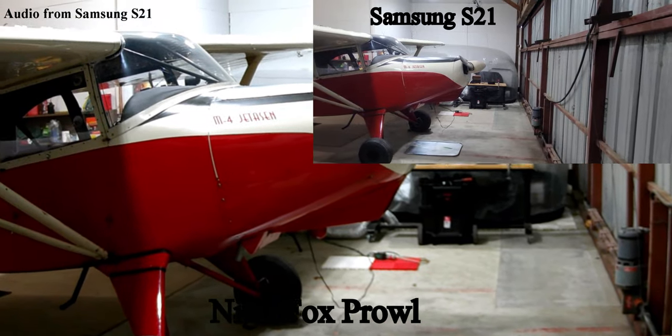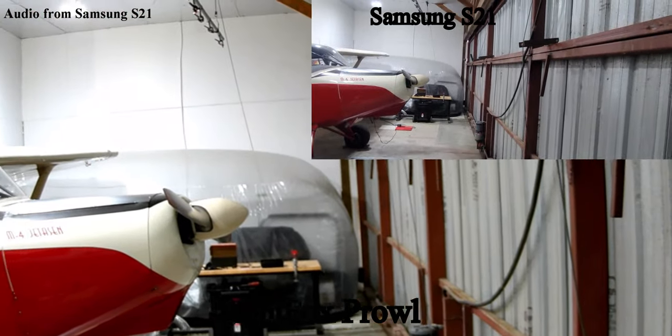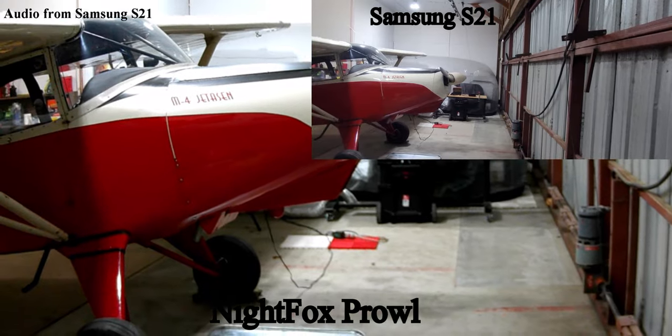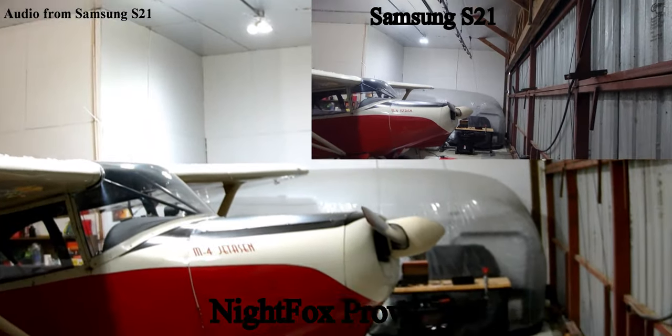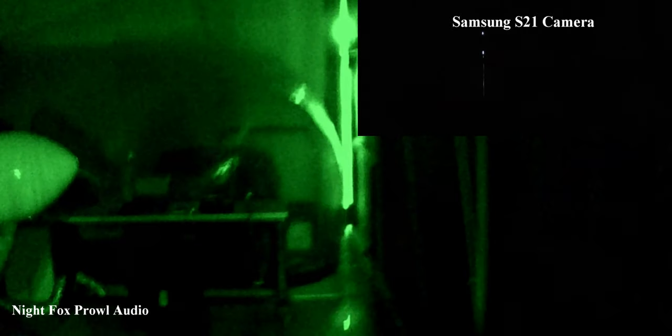Here's a comparison between a Samsung S21 phone and the Night Fox Prowl with interior ambient lighting. Both of these are mounted side by side. This is a comparison of the Samsung S21 during the day in a dark room. However, you can see there are cracks in the doors where light does come through. Now if I turn on IR0 — this is night vision mode with no IR — this is what it looks like.